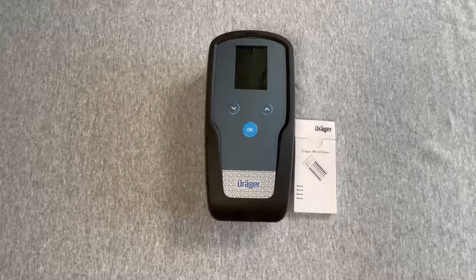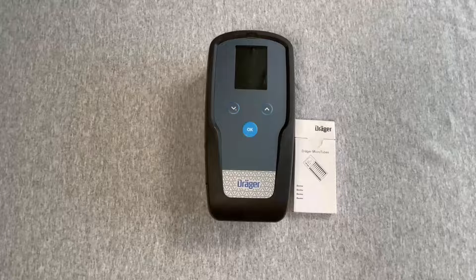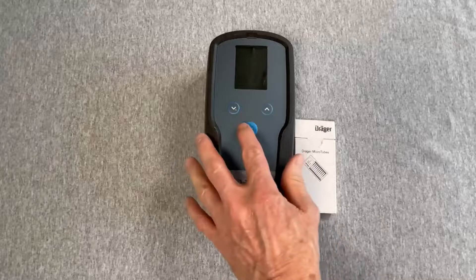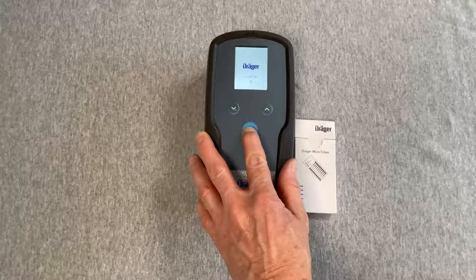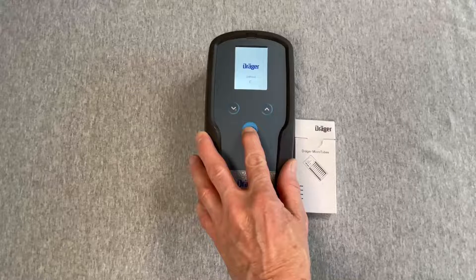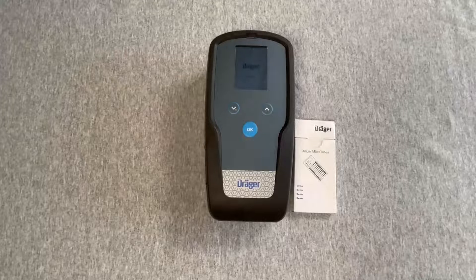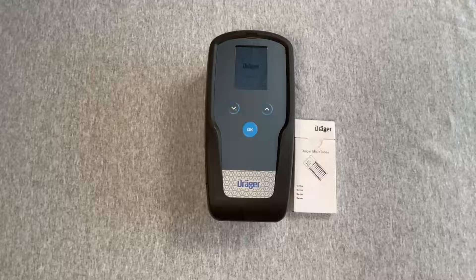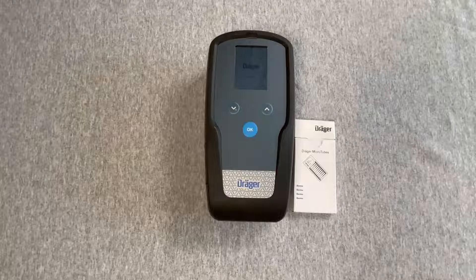The device has three soft keys to power on, power off, and access options including remote sampling. Press and hold the OK button for a 3-2-1 countdown. The self-test is initiated with the device conducting a diagnostics check. Next, 'Self-Test OK' is displayed, indicating the device is ready for use.